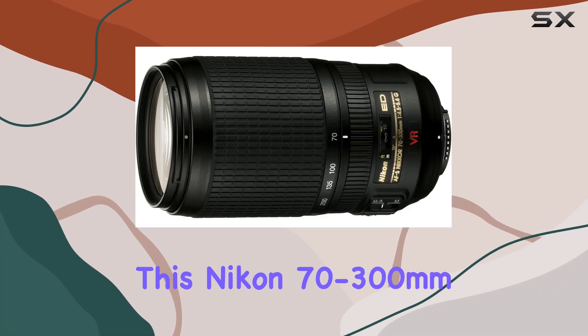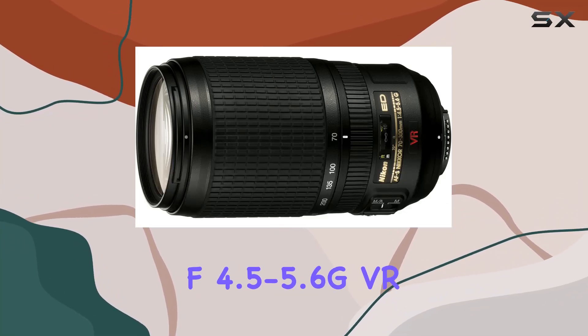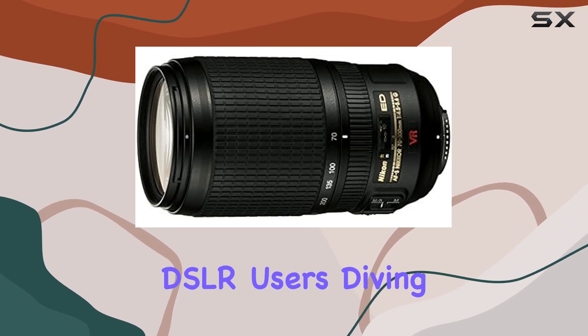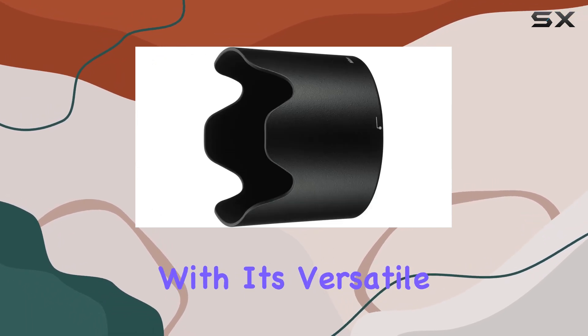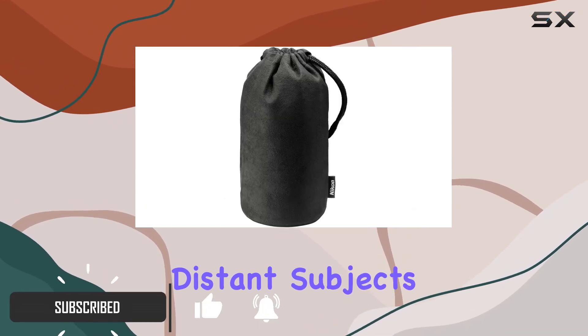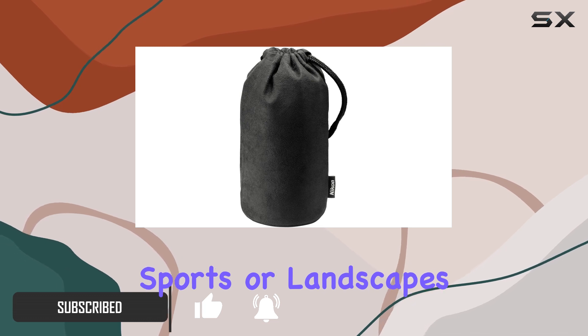This Nikon 70-300mm f/4.5-5.6G VR lens is a solid choice for Nikon DSLR users diving into telephoto capabilities. With its versatile focal length range, it's perfect for capturing distant subjects, whether wildlife, sports, or landscapes.